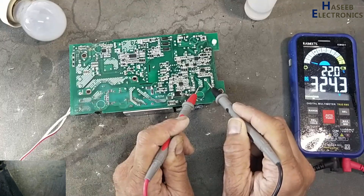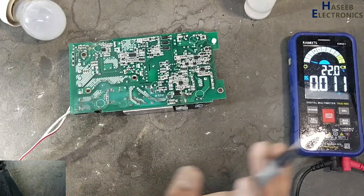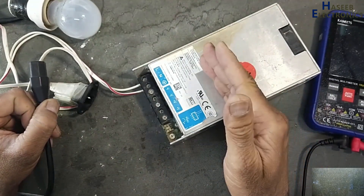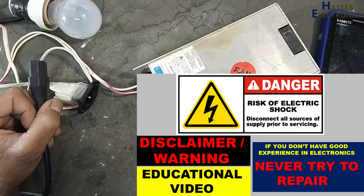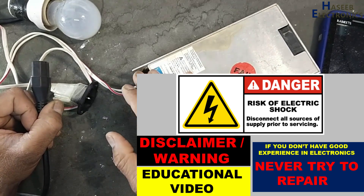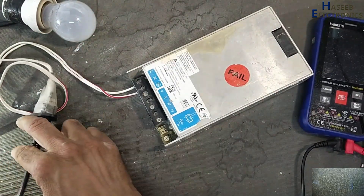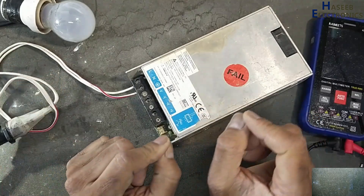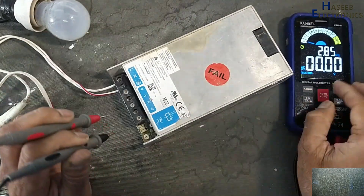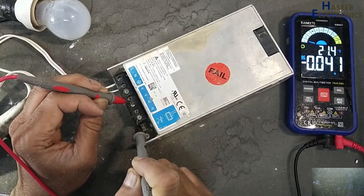Friends, welcome back to my channel. I have this Delta electronics power supply with no output — let's repair it. If you don't have good experience in electronics, never try to repair because we are dealing with high voltage. I applied power using a series lamp; lamp gives indication that its input circuit is clear. AC input is 232 volts. DC output: there is no output, DC voltage LED is off. Standby voltage are fluctuating.